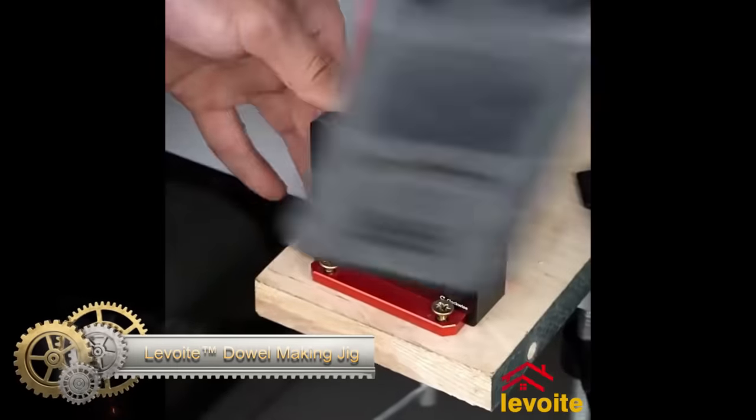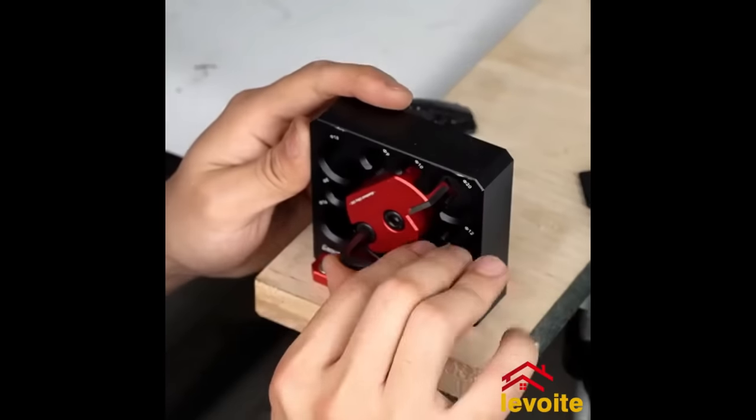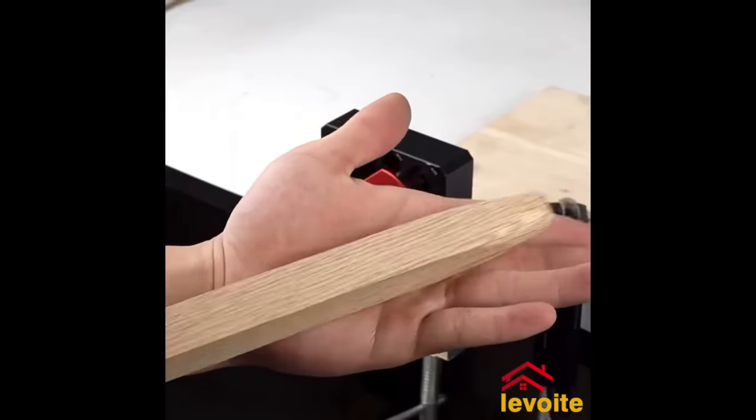The Levoit Dowel Making Jig Router Jig is a versatile and reliable tool for creating dowels using a router. Made of durable aluminum alloy with 8 different hole sizes, it ensures accurate and clean cuts with the included carbide insert. The jig offers precision, versatility, and affordability, making it a valuable addition to any woodworking toolkit. Setting up the jig is quick and easy, making it ideal for woodworking projects — whether you're a professional or a DIY enthusiast.